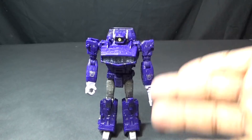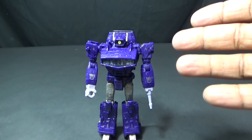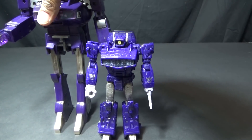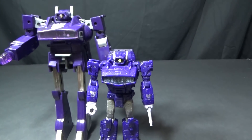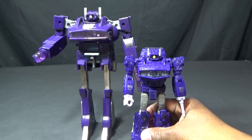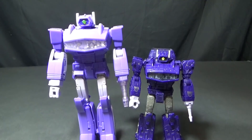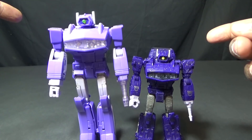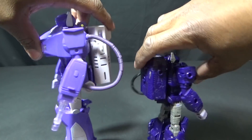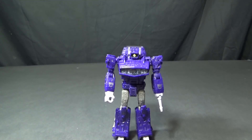Here's Shockwave back in robot mode — listed as a leader class figure and priced as a leader class figure, and I just don't see that. Before I jump into that I want to compare him to his G1 self. His G1 self is a lot bigger. When I brought it out I didn't realize I didn't have that many Shockwaves in my collection. Here he is next to Masterpiece Shockwave — they both share transformation similarities where his head ducks down into his chest, the backpack stays attached and covers the arms, and they both share the light piping.